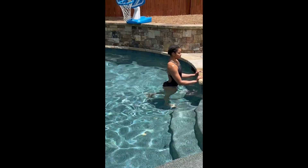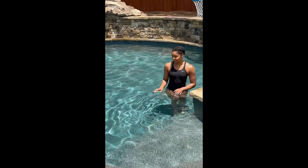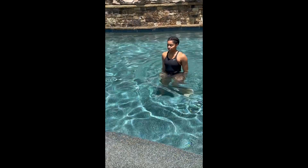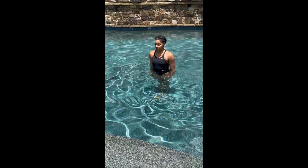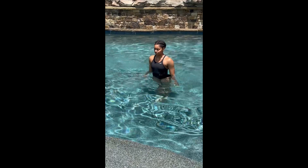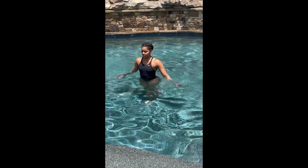Our next exercise is lateral arm lifts, working your shoulders in the water. With your arms down by your side, lift them out to the side. To make it more difficult, stand in a little deeper water to have more resistance.